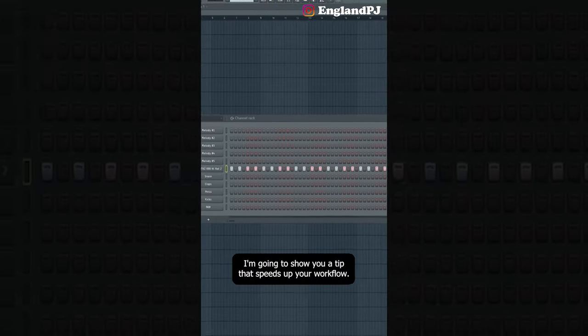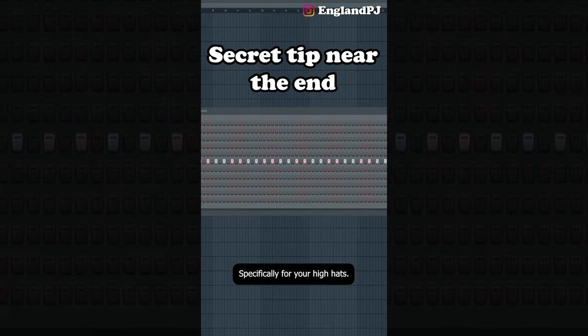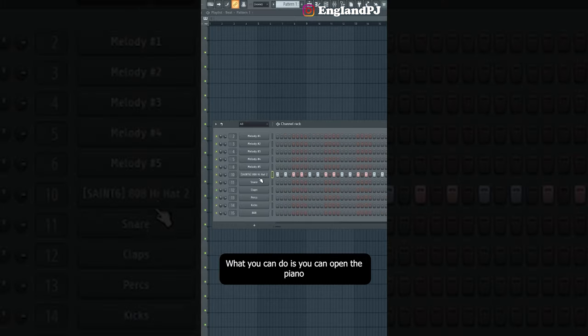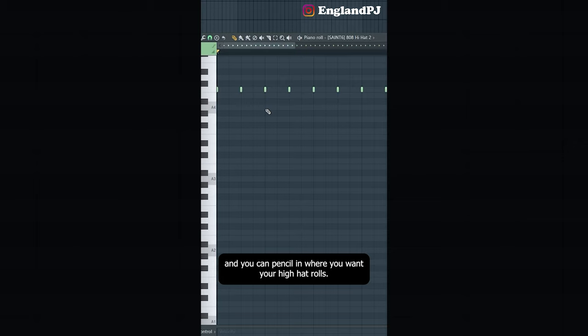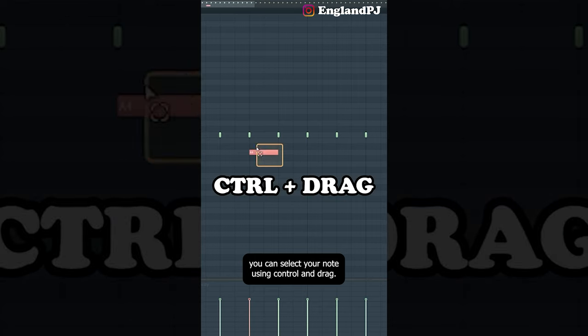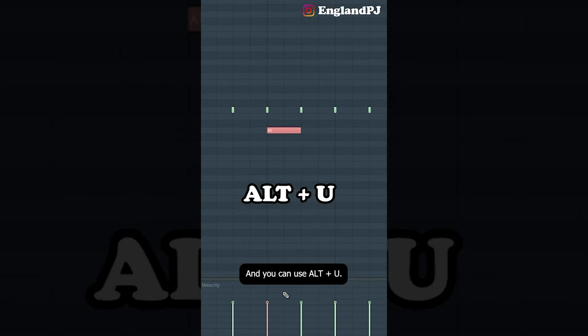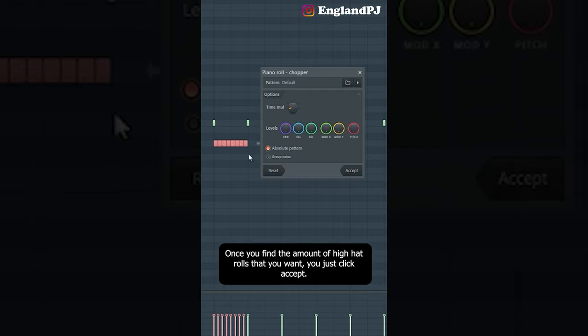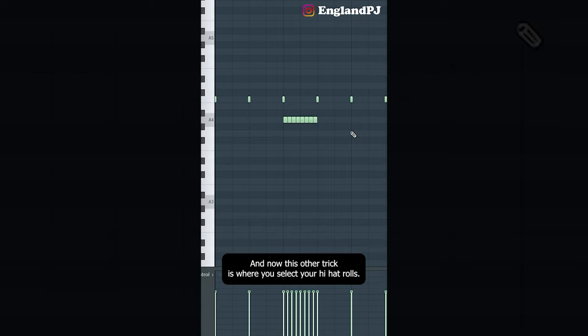Today I'm going to show you a tip that speeds up your workflow specifically for hi-hats. Let's say you've already filled each two steps for your hi-hats and you want to add hi-hat rolls. Open your piano roll and pencil in where you want them. Instead of penciling out each step, select your note using Ctrl and drag, and use Alt+U. By changing the time multiplier, you choose how many hi-hats play within that note. Once you find the amount you want, click accept.